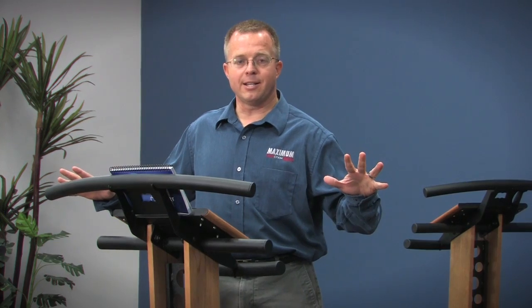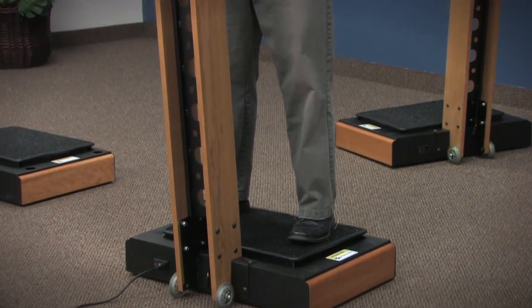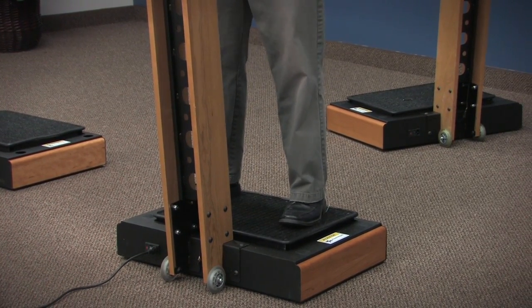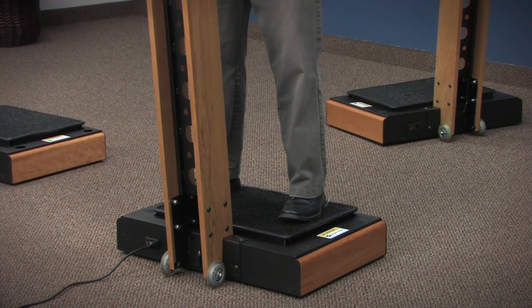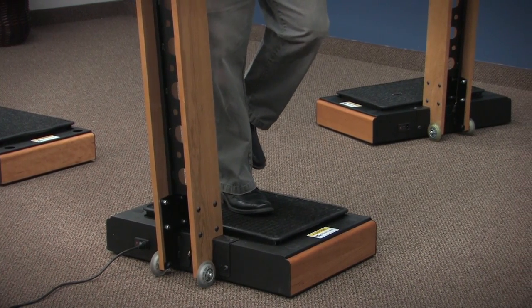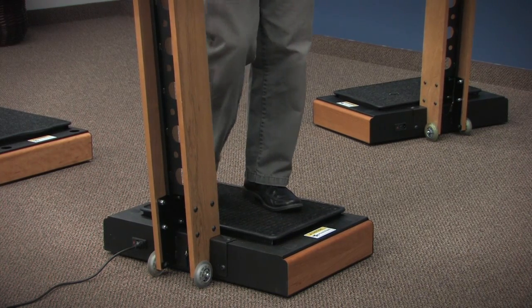If it feels okay, try stepping out a little bit further on the machine to increase the amount of change going through your body. Once you have your balance there, you can change position by stepping from one side to the other, lifting a leg, and changing from one side to the other.